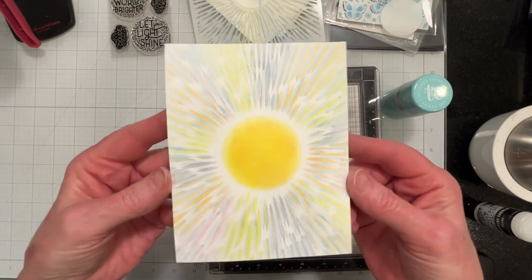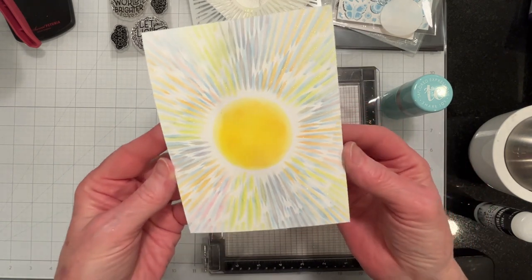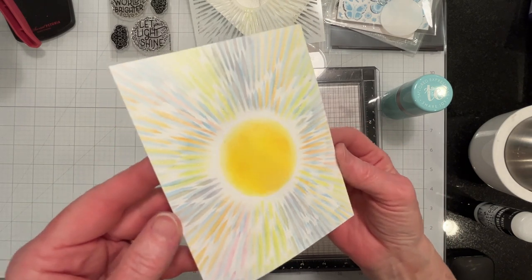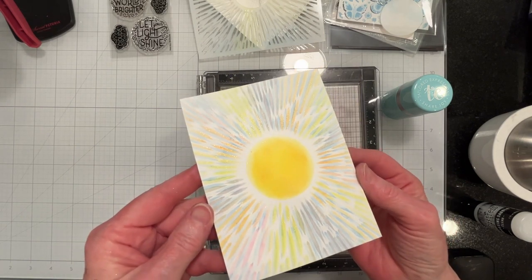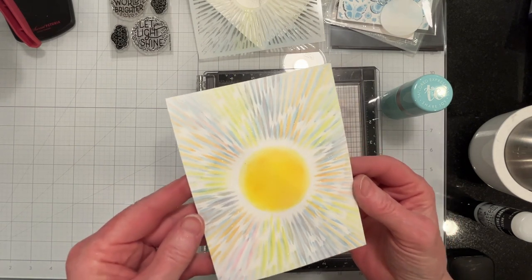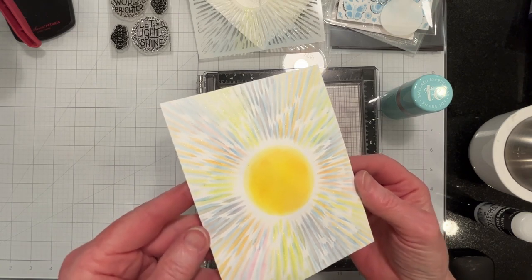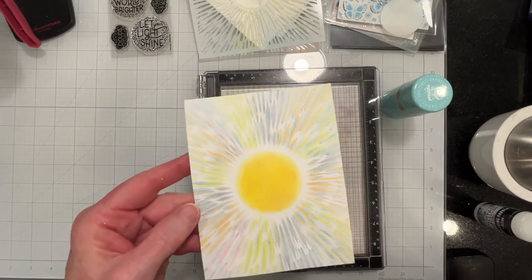I've just heat embossed it. I don't know if the camera is picking it up, but it's very pretty. Now I need to — once it's cooled — brush it off and get the loose stuff off, and then I'll trim it down to size. I'll be right back.